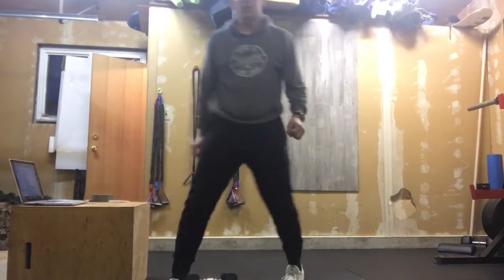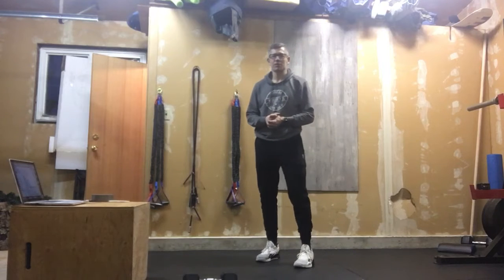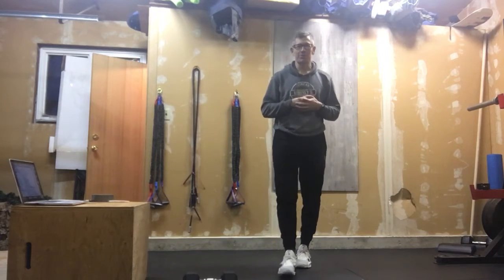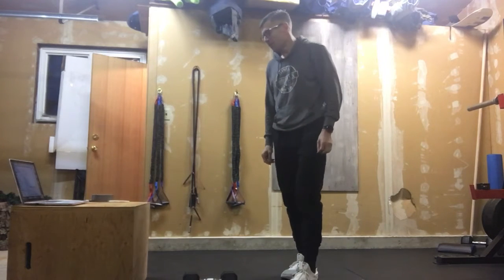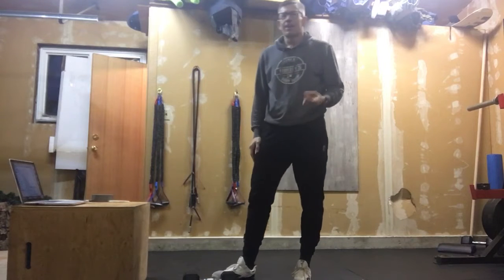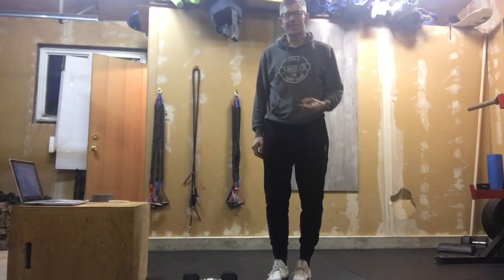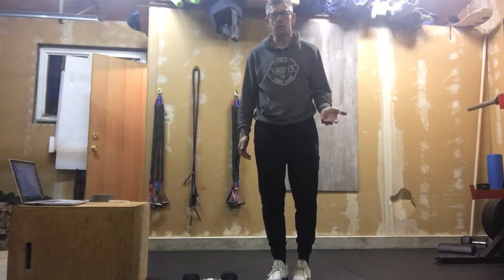Alright, I hope everyone enjoyed Yosemite Sam. It is now time to do our accessory work, and this is a total dude bro workout. It's time to do some good old upper body muscle pump with some dumbbells. We've got four different movements programmed. First one will be a single dumbbell bench press. If you don't have a bench, that's going to be a floor press.